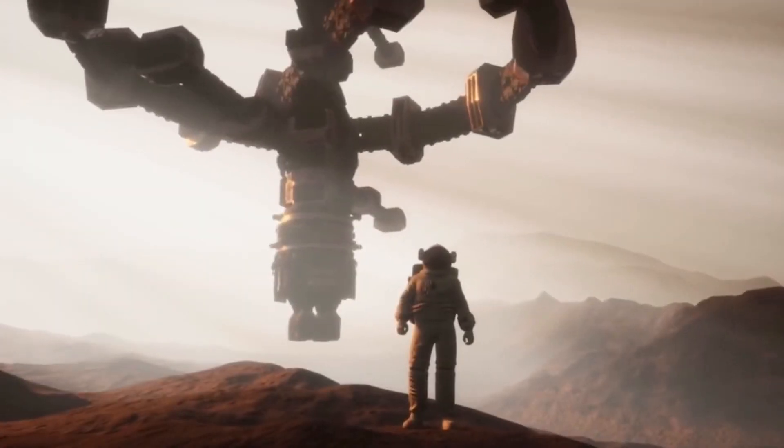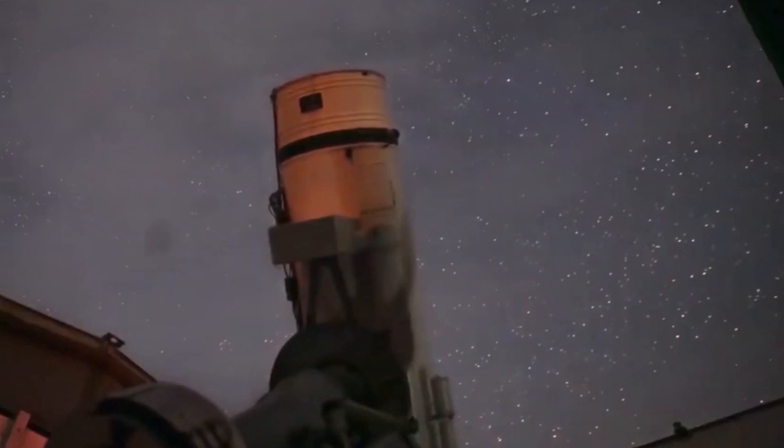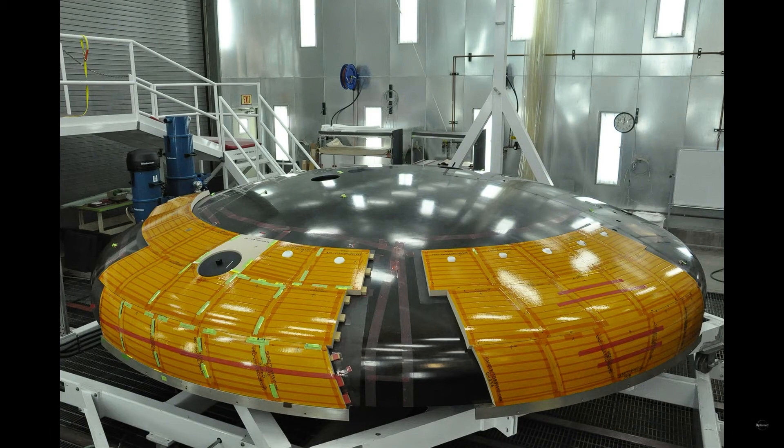The Starship upper stage, nonetheless, must endure orbital-speed reentry stresses approximately three to multiple times faster and dramatically more energetic than Super Heavy boosters. To do so reliably, while keeping Starship cost and complexity low and reusability high, SpaceX must develop a phenomenally effective heat shield that is simpler to install, maintain, and reuse than anything that has come before it.